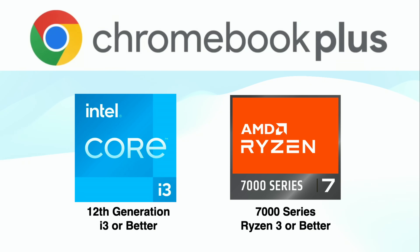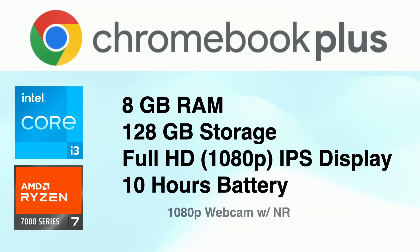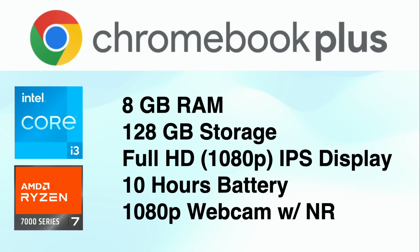They start around $400 for the minimum configuration that meets the standard. That standard requires a minimum of an Intel Core i3 12th generation processor, or a Ryzen 3 7000 series processor from AMD — that is the floor. Your machine has to meet that in order to be considered a Chromebook Plus. There are some additional specifications the Chromebook also must have, including eight gigabytes of RAM at a minimum and 128 gigabytes of storage, again at the minimum.